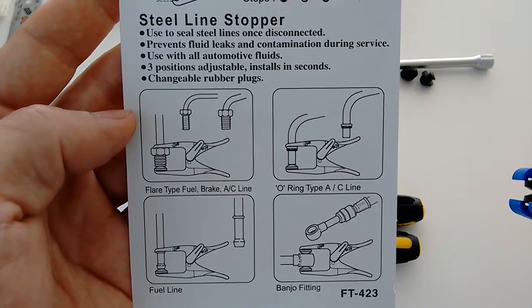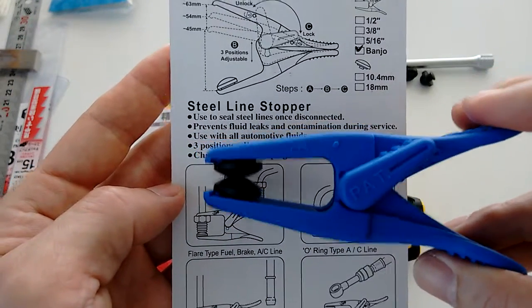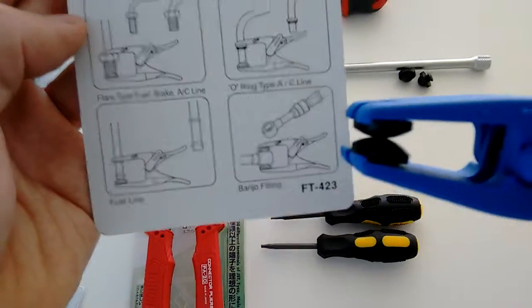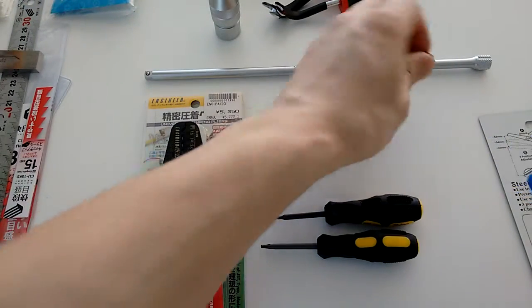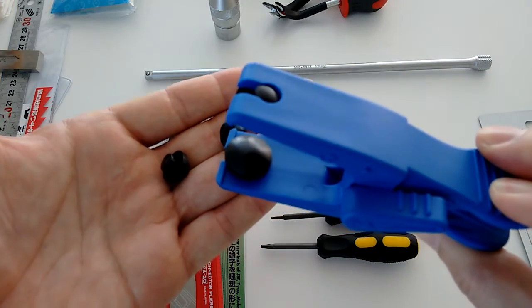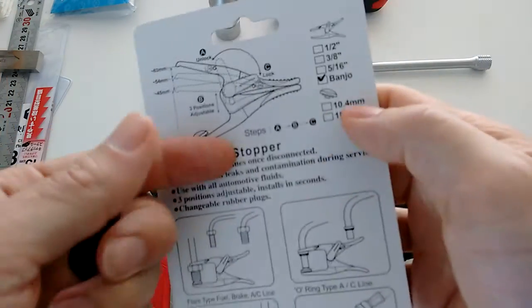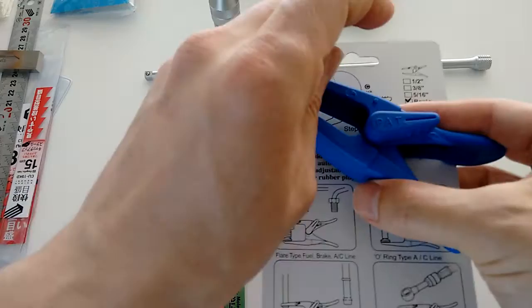You can read the product card for yourselves. This one works for banjo fittings, for example, and fuel lines. It comes with different rubber plugs — a larger one, I believe around 18 millimeter, and the smaller one is 10.4. This is not made in Japan, so whatever.